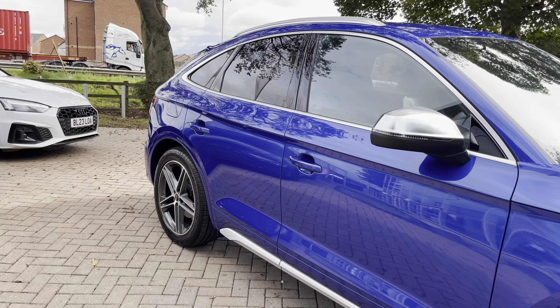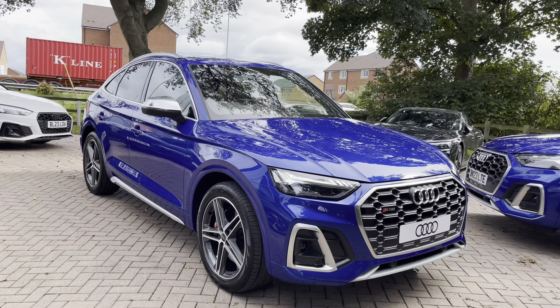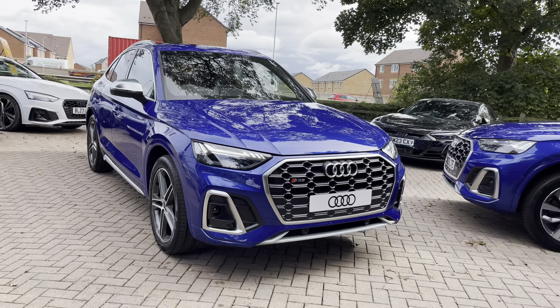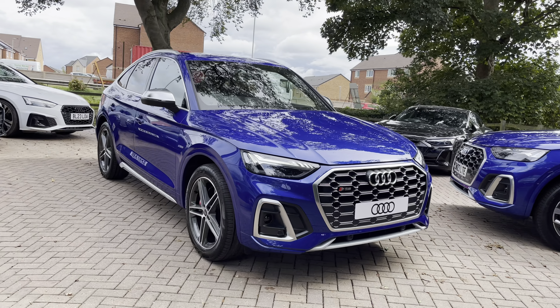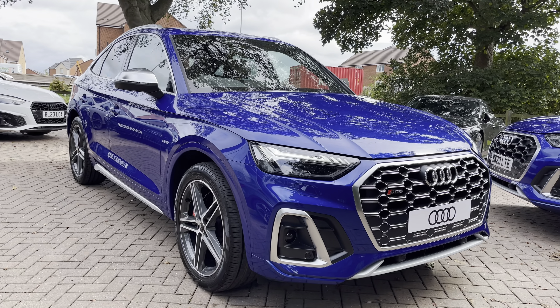The vehicle today is this brand new Audi SQ5 Sportback TDI Tiptronic Quattro in the optional ultra blue metallic paintwork. It looks really sharp and really stylish, especially with the contrasting silver and chrome exterior elements. It really stands out on the road and looks very impressive.